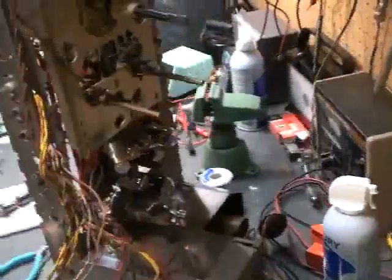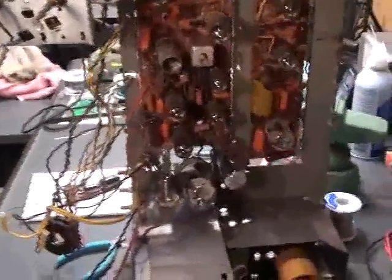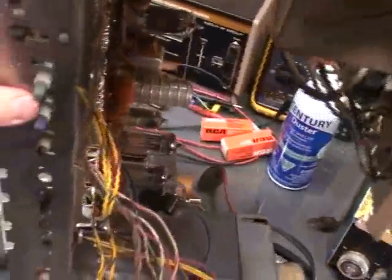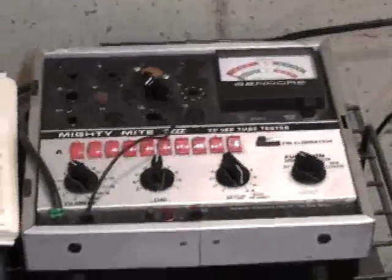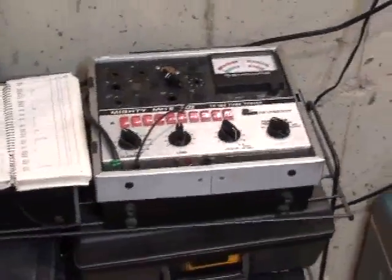This thing had basically every original tube in it except the horizontal output and the 6FG7 vertical output. I tested all the tubes out just to make sure — it's my routine practice even if the set works, because sometimes you get an intermittent short. My Sencore TC 162 tester can find a lot of messed-up tubes that can easily slip by other tube testers, because it can test for grid emission. If you like TVs, get yourself one of those.